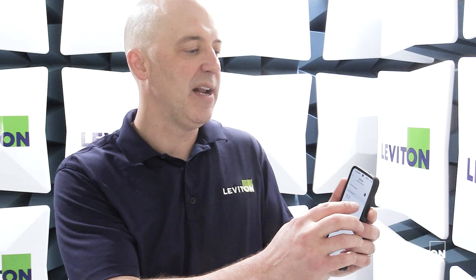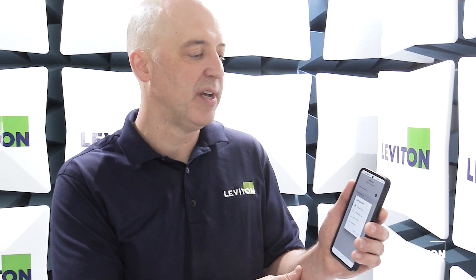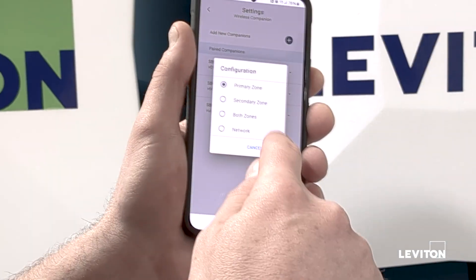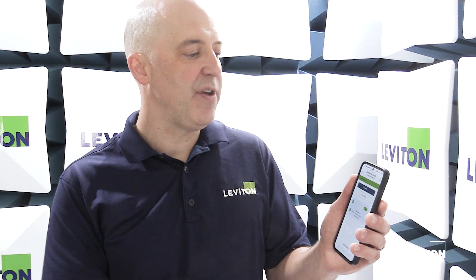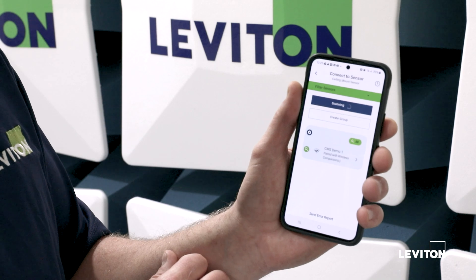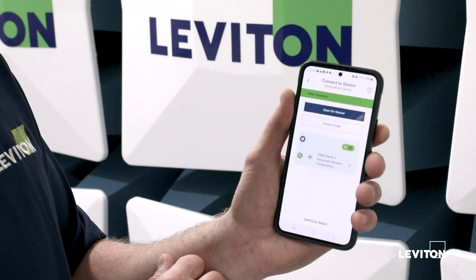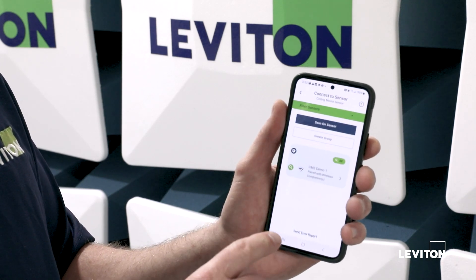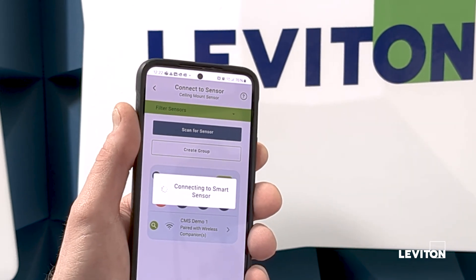It's now showing the companion devices that are already paired to this sensor. Here's the new one I just added, and like our external input, you can also select the configuration — whether you want it to control the primary zone, secondary zone, both zones, or a network. If this was just a single relay device, you would just have two options: primary zone and network. Now that our companion device is paired with our sensor, if you go back to the main scan page, it will also show up there — your device is paired with that sensor and it becomes a group. Once devices are grouped, to make any changes to the schedule or to create schedules, you'll do it from this main scan page using the gearbox in the corner. That's where you can set up your schedules and behaviors.